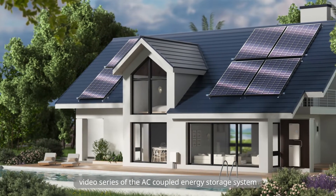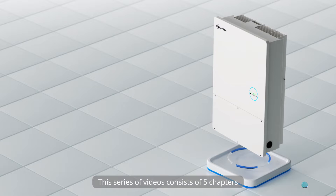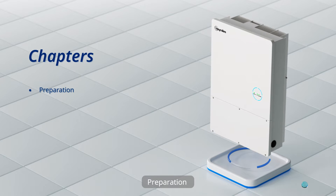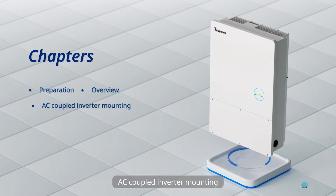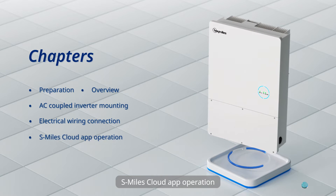Welcome to the installation video series of the AC Coupled Energy Storage System. This series of videos consists of 5 chapters: Preparation, Overview, AC Coupled Inverter Mounting, Electrical Wiring Connection, and SMILES Cloud App Operation.